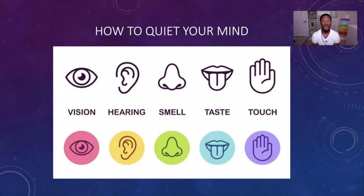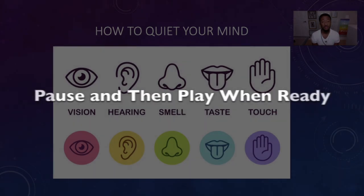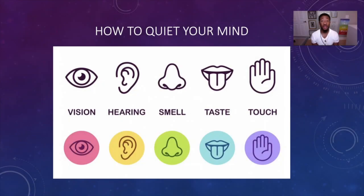All right, now that you've gathered everything, I want you to play the music. Now that you've played the music, I want you to light the candle or incense. Now that you've done that, I want you to hold the necklace or bracelet that you're going to use during this exercise.